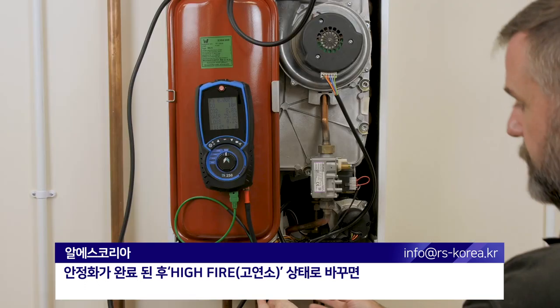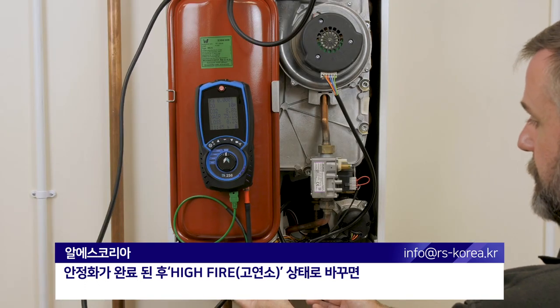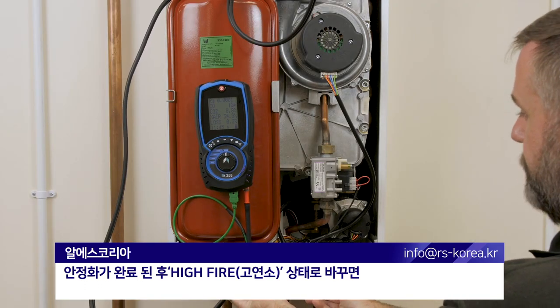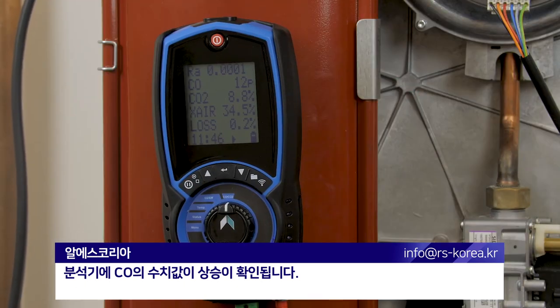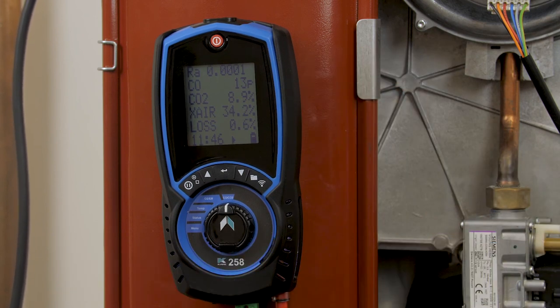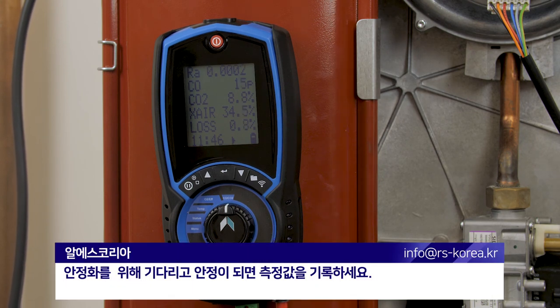The machine's now stabilised. We're now going to fire the machine up into high fire, and again if we watch the analyser we should see an increase in CO. Allow the machine to stabilise and record your readings.